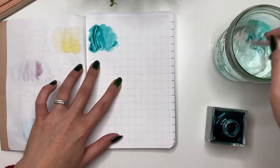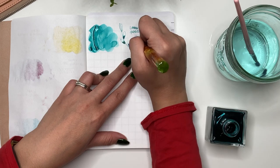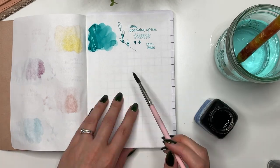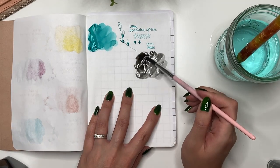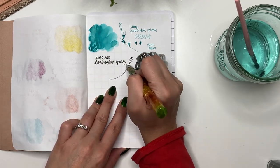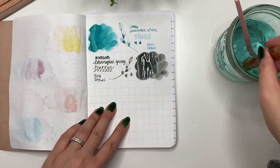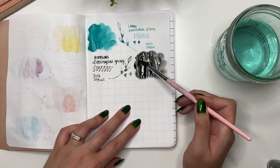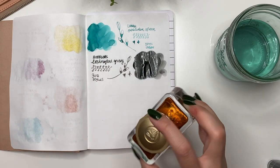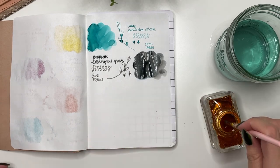Next is an ink sent to me by Laban — Laban Poseidon Green. On camera it looks more light teal, closer to blue, but it's a really beautiful ink that flows very nicely. Then I'm sampling Noodler's Lexington Gray. I purchased three different Noodler's inks and this is my last bottle, which I'm actually giving away. I'm not a fan of Noodler's inks in general — it was a good starting point, but getting the Laban out of it was a nightmare.